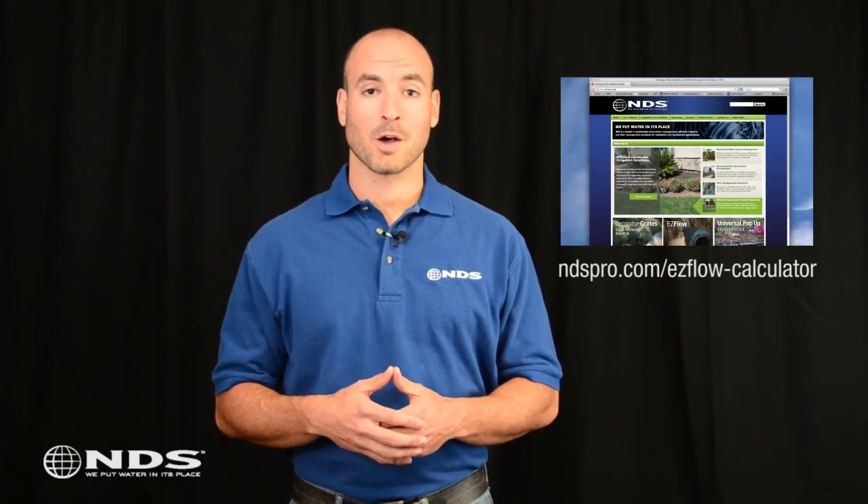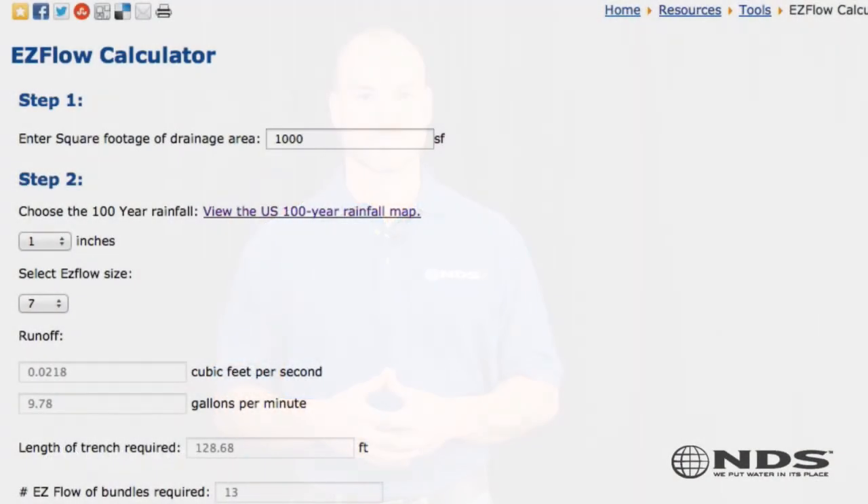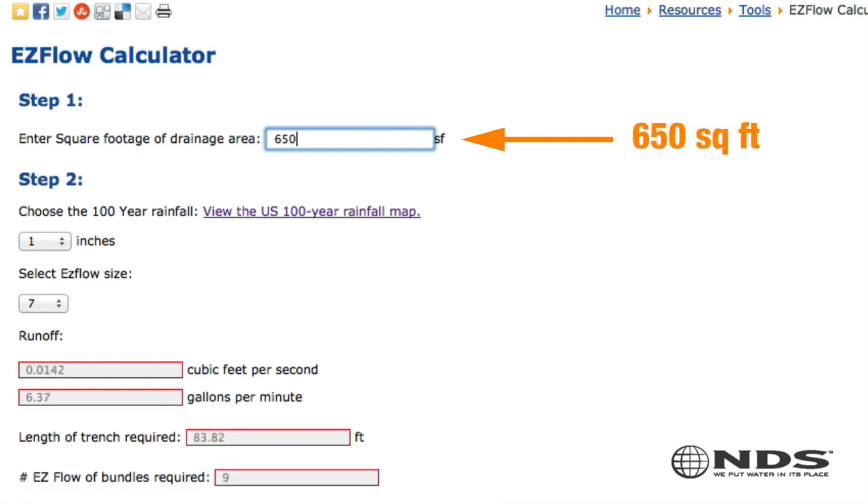To get started, you're going to need to determine how much water is running into the problem drainage area. NDS provides a calculator on the website that can help you determine this number. Input the total area draining off the house — estimate the square footage of the roof that slopes toward the problem area only in square feet. In this case, 650 square feet.